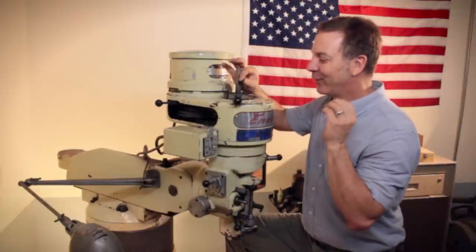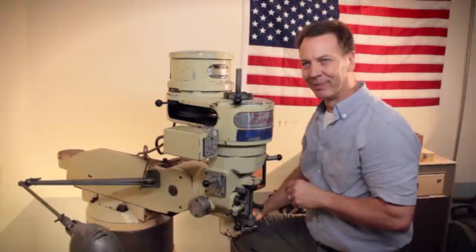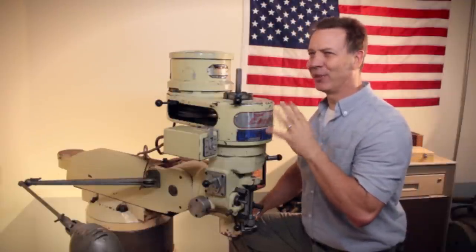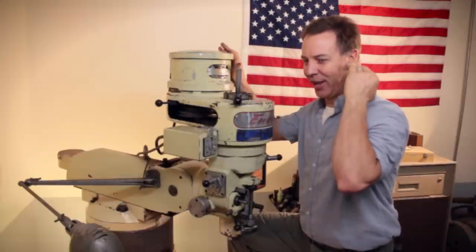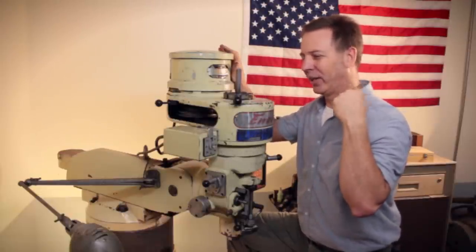So that's the solution to fixing the grinding sound in your head — the grinding sound in your milling head, not your brain head. For me, that's more of a whistling sound, not a grinding sound.